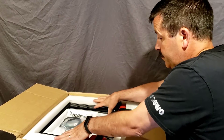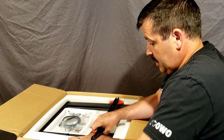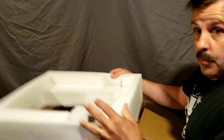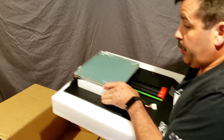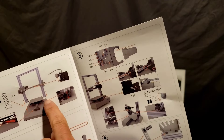First we pull out the gantry — the foam is snug. Then pull out the nuts, bolts, and belts. Next is the hot end — remove that big chunk of foam, set the heated bed sticker aside, and then pull out the base.